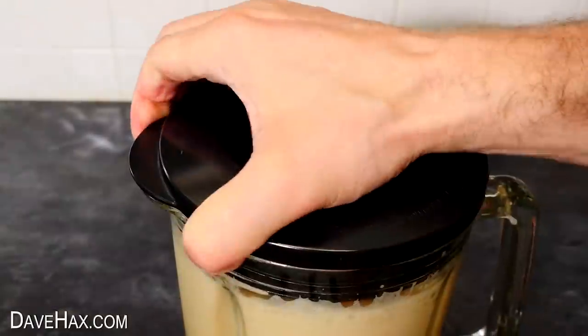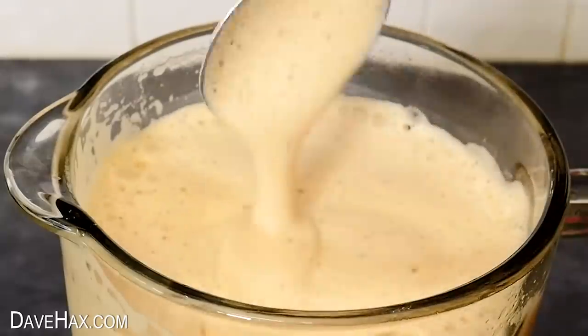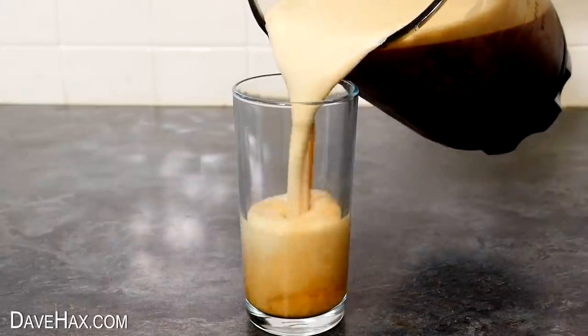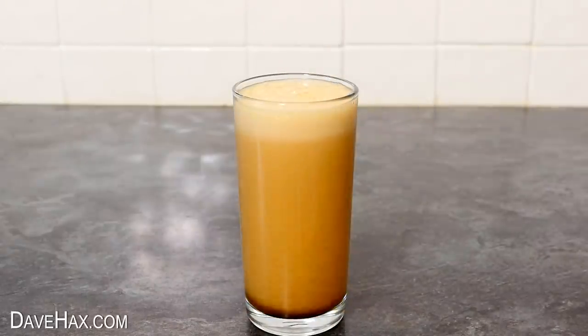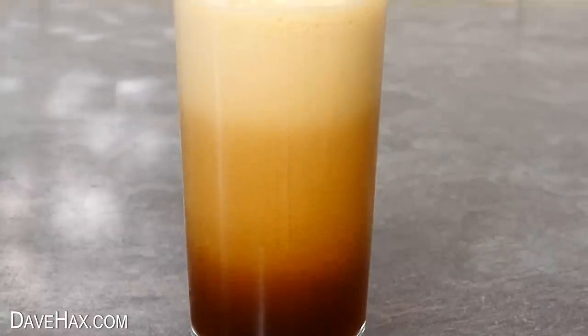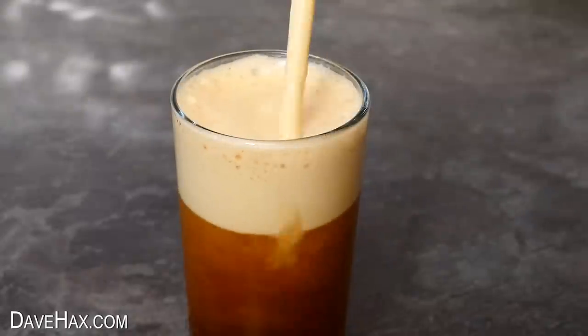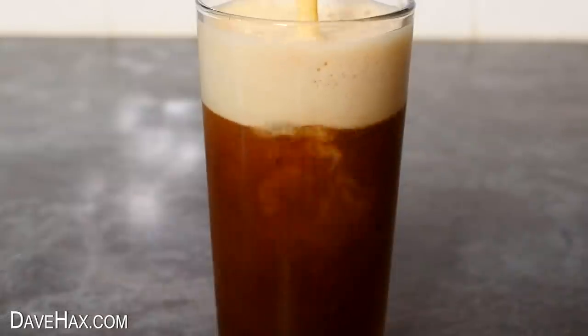Remove the lid to see how lovely and frothy it is. And once it's settled a bit more in the jug, pour it out into a glass. It's great to serve it like this while it slowly settles because it looks amazing. You can give it a good stir with a straw, and the foam layer sits on top for ages.